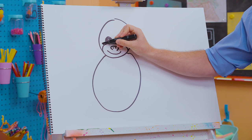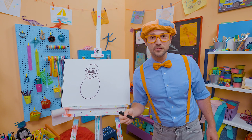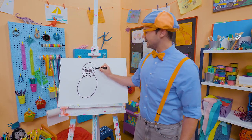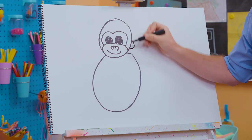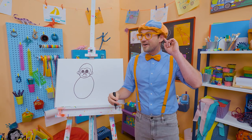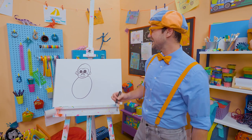Now for an M — it's starting to look like a gorilla! And now let's draw some ears: one ear right there, one ear right there. I can hear you, gorilla! That's how they hear!